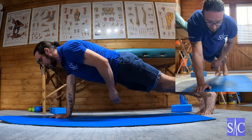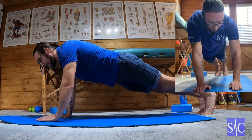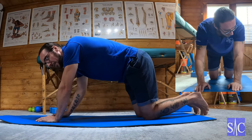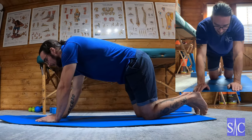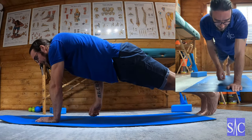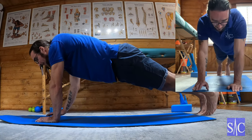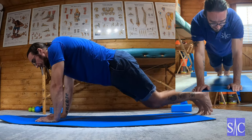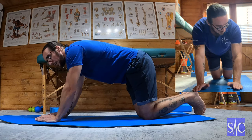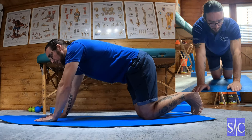From here, I'm going to lift my left hand off the floor and try to hold for five seconds. After five seconds, place it down. Do both sides. As you can see, the body starts to tremble — it's quite hard. Hold it for five seconds, come back. Once you can do ten of those with no real issue, then you start to progress it.